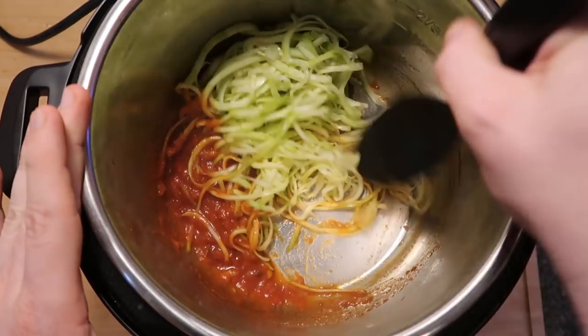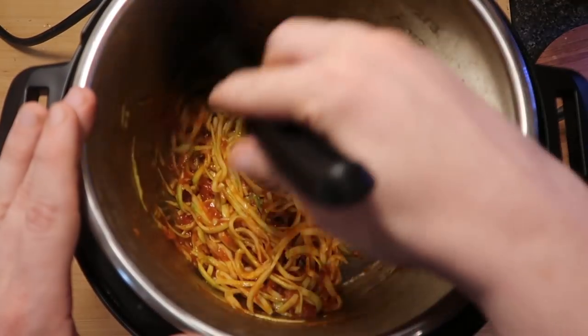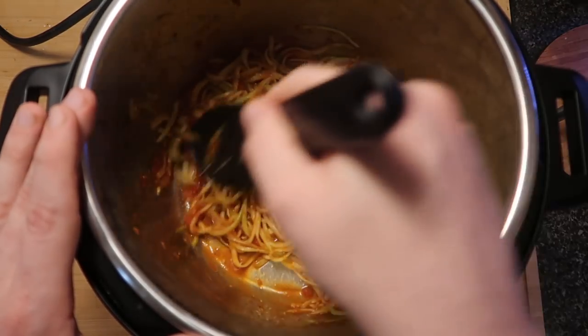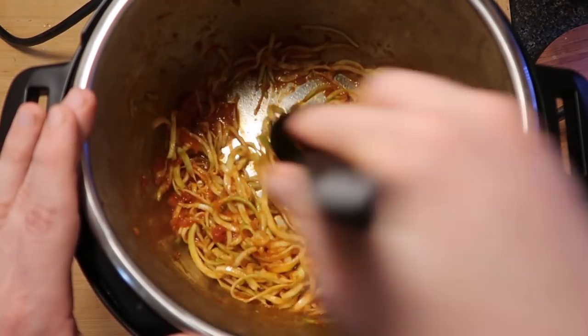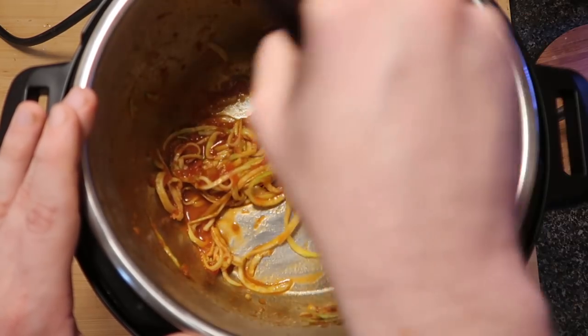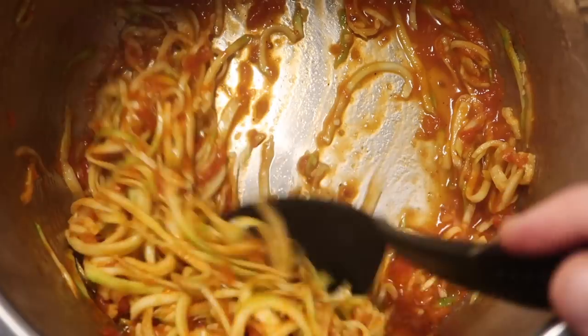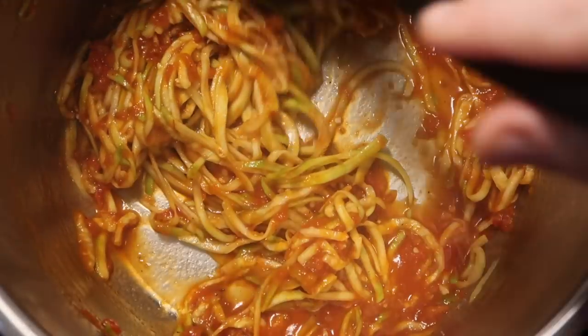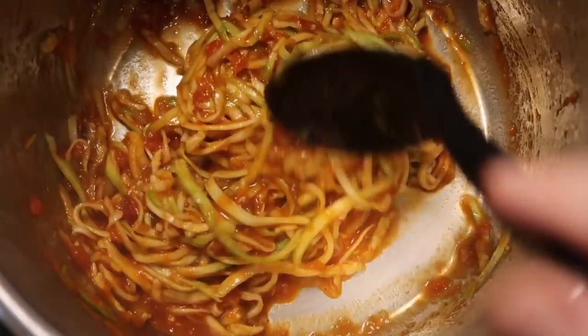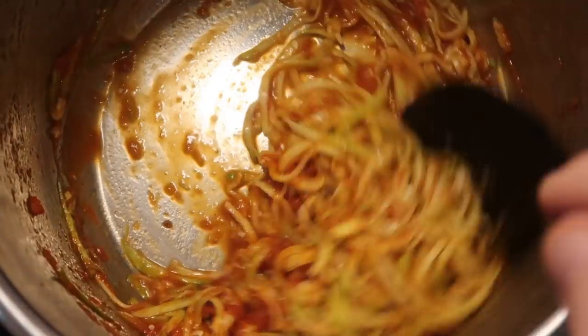Let's just lightly toss our zoodles with the sauce — and that's really all there is to this, guys. Just spiralizing some zucchini, which takes two seconds, heating up a little marinara sauce, which takes another two seconds, and then mixing them together to get them nice and heated up. This looks like linguine, does it not? Let's just let it cook for about a minute or two with the sauce so it softens up a little bit, and then we're ready to serve.